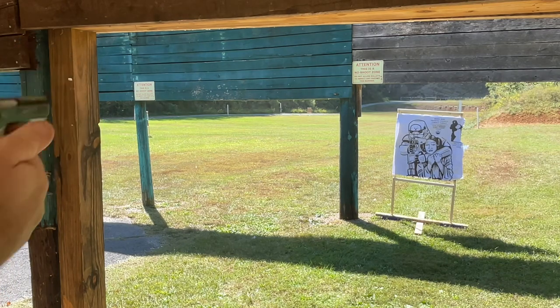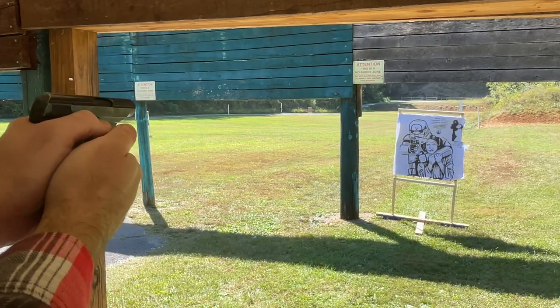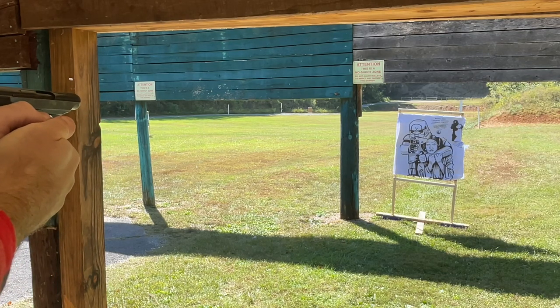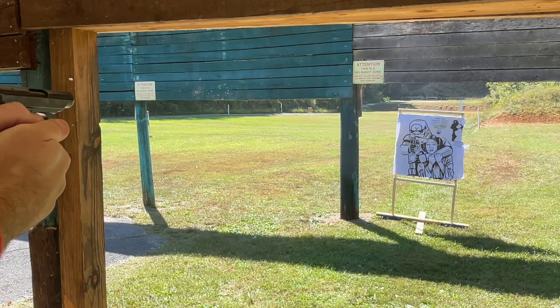I didn't do a close-up on the target to finish, since this was just a casual day of recreation. But my wife enjoyed it, and so did I. Thanks for watching, thanks for coming by, and I'll see you in the next one.